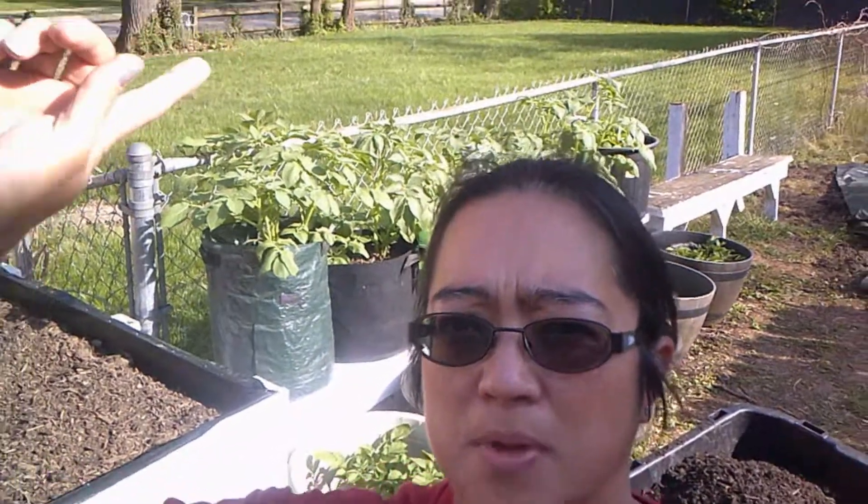Hey guys, it's Boone Child. So what we're doing today, as you can see behind me right back here, all those potatoes. We have potatoes in containers, pots, grow bags, and we have some potatoes in deep beds in the back part of our garden and the other front part. This is the side of our house.